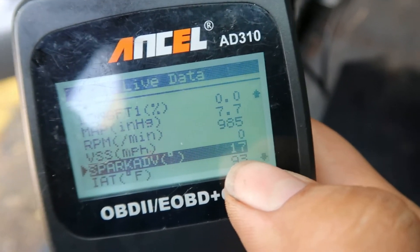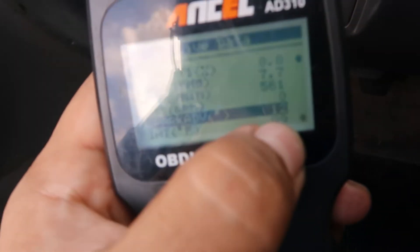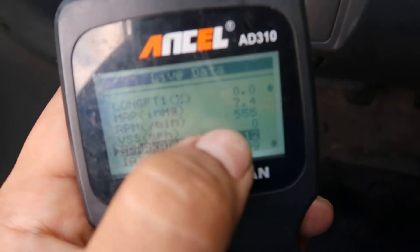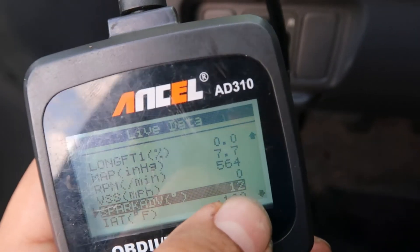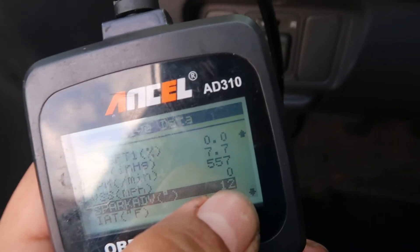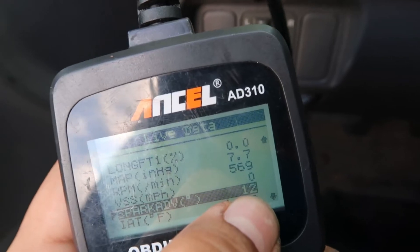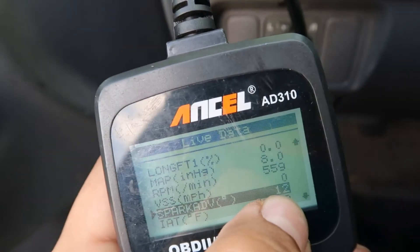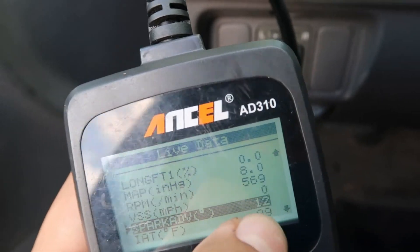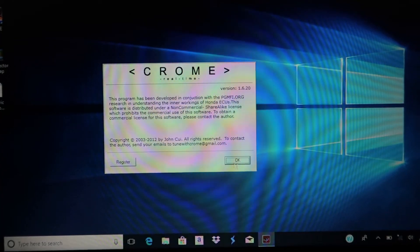The car has had a chance to warm up and it looks like we've dropped down to 12 degrees at idle here at about 550 RPM. OBD1s actually run more advanced at around 16 degrees. So for this Y7, I'm going to take four degrees out of the entire map, since it seems to run not as advanced as the OBD1 base maps.